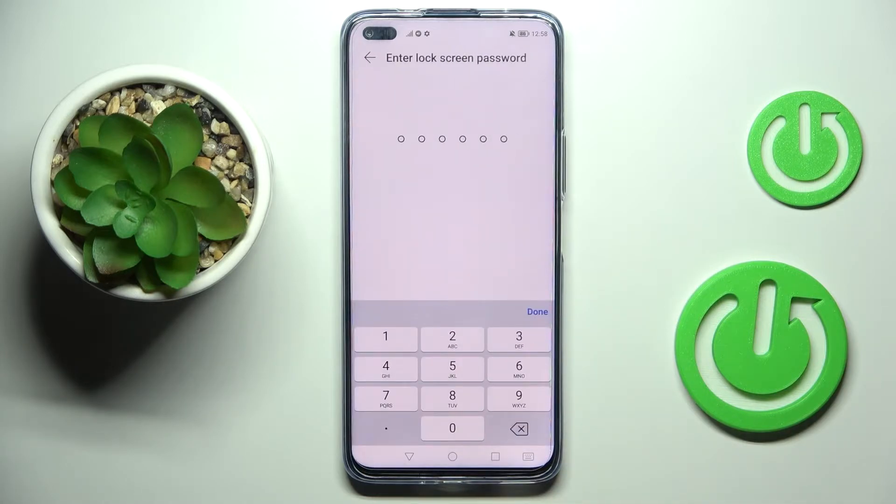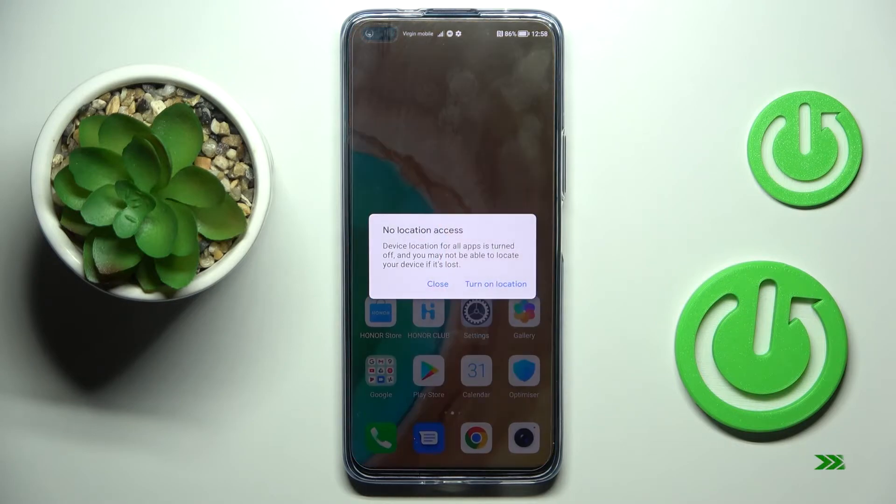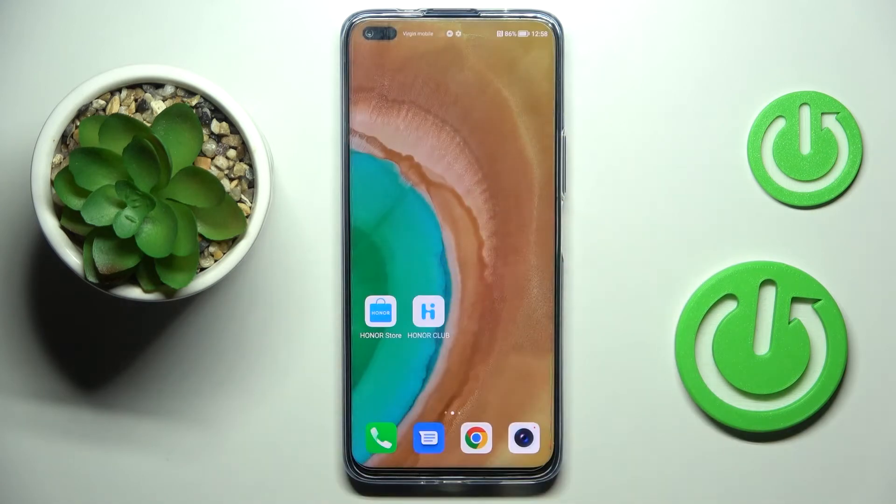Now you need to provide your current lock screen password. After this reset, you will have no passwords included. Let me click on Reset and wait a couple of seconds until the operation is fully performed. And that's it — from now on you can set everything from scratch.